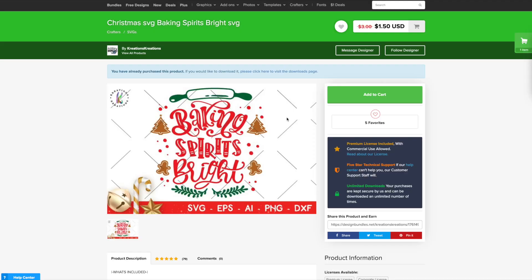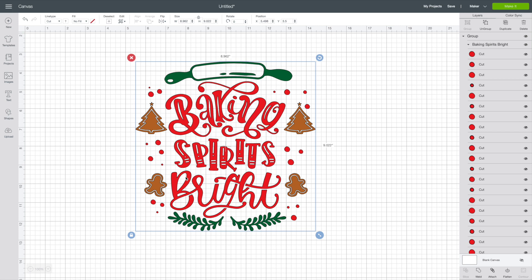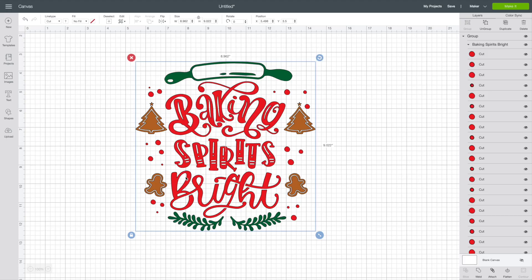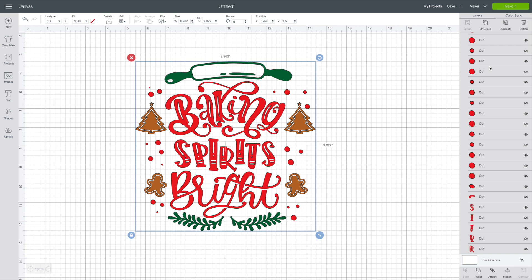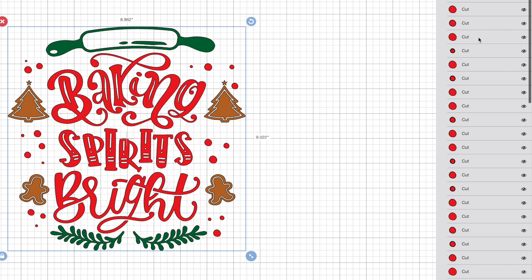Let's hop over to Cricut Design Space. I already had this file downloaded from designbundles.net and uploaded into Cricut Design Space. If you're newer to the Cricut world and you're not entirely sure how to download SVG files or fonts from designbundles.net or fontbundles.net and get those into Cricut Design Space, I have a video specifically on that entire process — I'll link that right up here and in the description box below. For this SVG file, the first thing I want to draw your attention to is the layers panel on the right-hand side. There are a bunch of different layers, and everything is grouped off color by color, which is helpful.